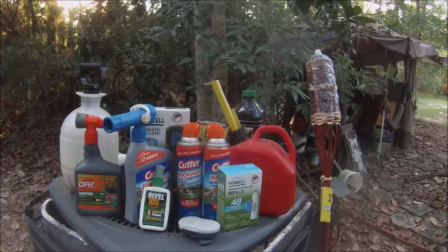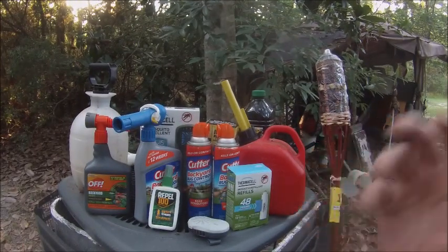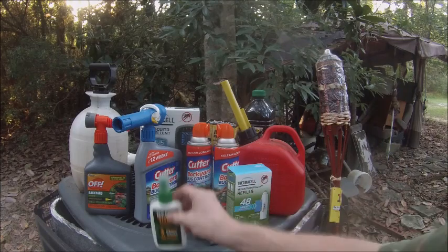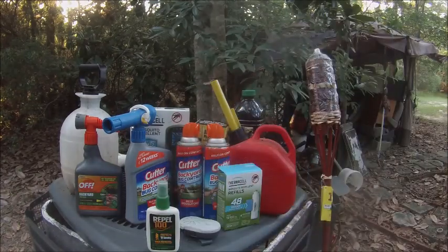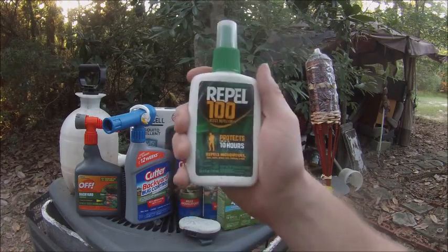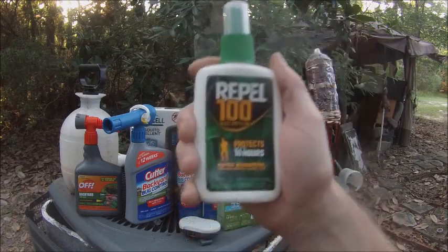Each person will have a different reaction to chemicals, so test before you use it. Take an alcohol swab, place a little bit of the product on it, smell it, and put a small amount on your arm. If you break out, get hot, or feel ill from the smell, you know you're allergic. Always test an item before you spray yourself down with a chemical you might regret.